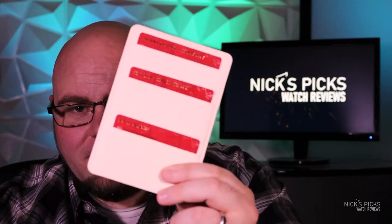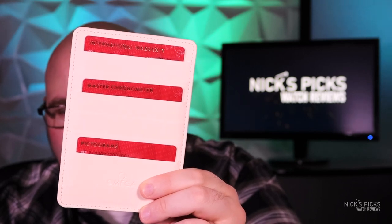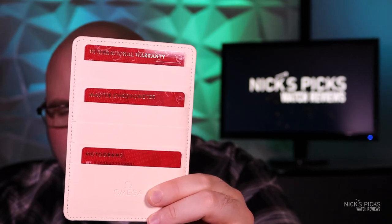The coaxial escapement is just the beginning of the technology packed into this movement. It's also rated to withstand 15,000 gauss of magnetism — that's 15 times what the Rolex Milgauss claims to handle in its name. And we have proof of that for each example you buy. This watch came with a folio containing three cards: the warranty card, the master chronometer certification, and one with pictograms. That master chronometer certification card has information you can use to look up your specific watch's test results on the Omega website. I looked mine up, and it passed all of the tests.